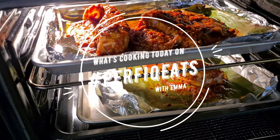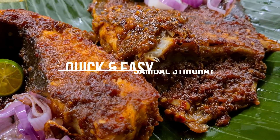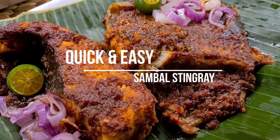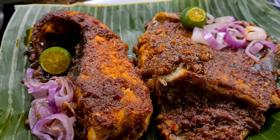Hi guys, welcome back to What's Cooking on Perfect Eats. If you guys are new here, welcome — my name is Emma and I make easy breezy recipes. Today I'm gonna show you a really quick and simple recipe on how you can make your very own sambal stingray, my favorite. Let's get started!